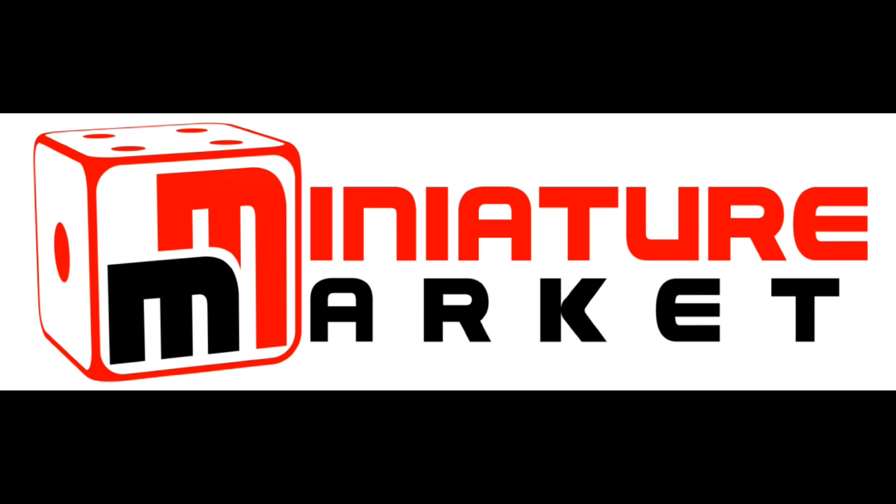This video is brought to you by Miniature Market — thousands of board games, miniatures, and paints at discount prices at miniaturemarket.com. Hey everybody, we are doing another Rising Sun painting video.